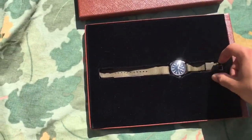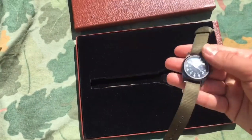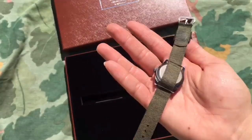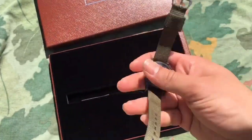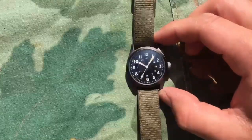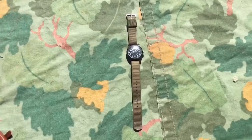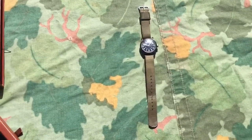I have modified this watch slightly by swapping the wristband. I highly recommend doing so because it just makes the watch look way more authentic. The strap it came with was very cheap looking — it was like a neon green natal strap. That alone was inaccurate; natal straps are a post-war thing. You never see them in Vietnam, so correct me if I'm wrong.